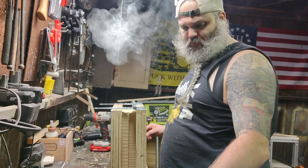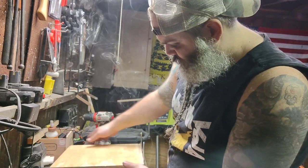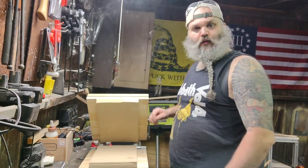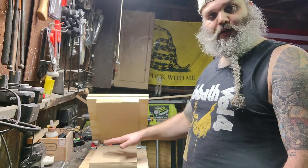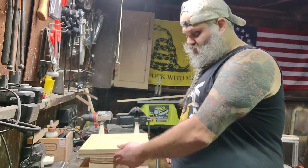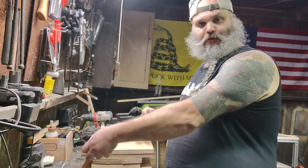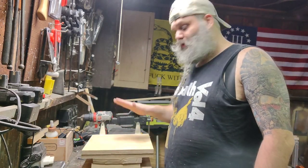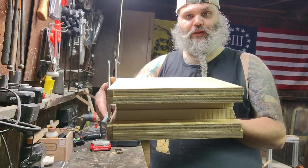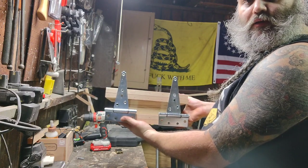Now I have secured the hinges on there, so we have a press. The warm Kydex would go in here over the knife or the handgun, then this will close. You've got these two big chunks of foam, and then you just clamp it and let the Kydex cool — in theory. So now we've got this built out. It's not pretty, but hopefully it'll work.